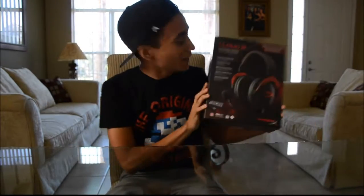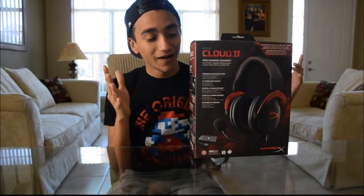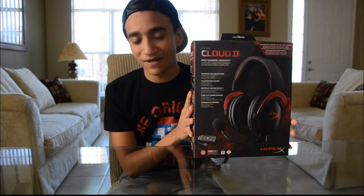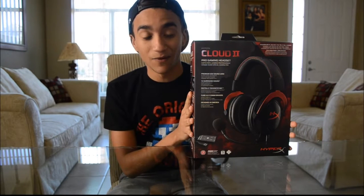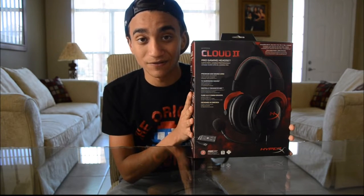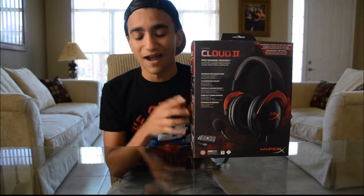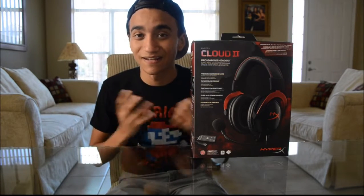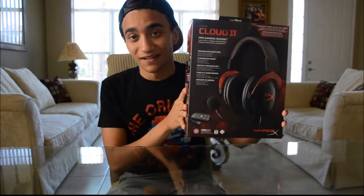What is up guys, it's your boy Visions and today we are doing an unboxing of the HyperX Cloud 2 pro gaming headset. I recently picked this up not that long ago. I want to do an unboxing for you guys because I honestly think this is one of the best headsets I've ever owned. I've owned a lot of Turtle Beaches and they tend to break a lot, especially the hardware — drop them once and it's broken.